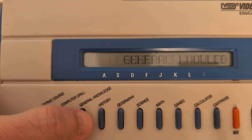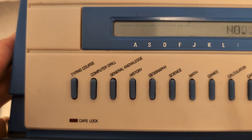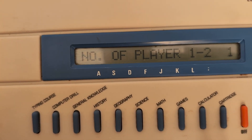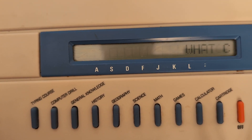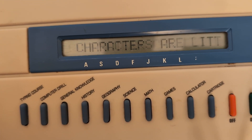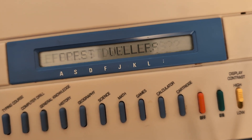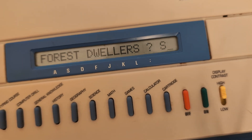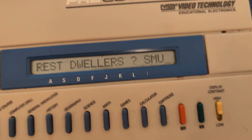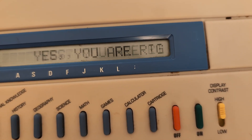Starting the General Knowledge trivia at level one. The first question asks: what cartoon characters are little blue forest dwellers? I answer Smurfs, and yes, that's correct.